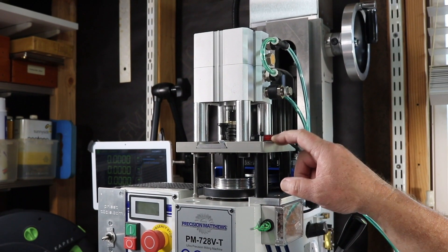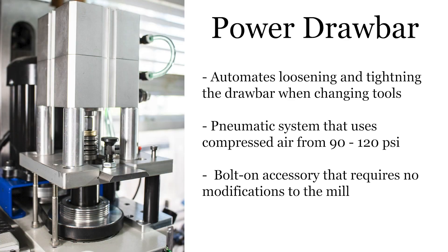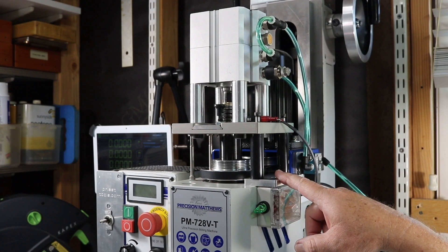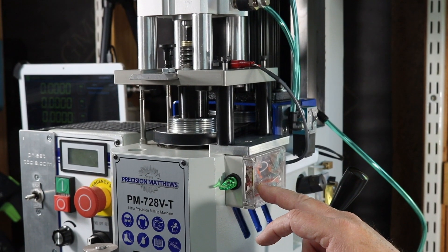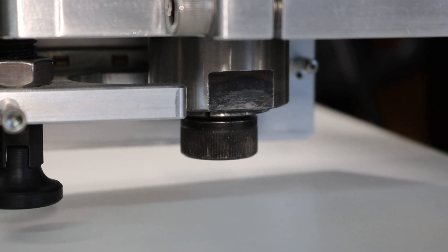This is the Priest Tools Power Draw Bar. It's a pneumatic system that uses compressed air from 90 to 120 PSI. The Power Draw Bar is a bolt-on accessory — there are no modifications required to your mill. The Power Draw Bar consists of the cylinder, the cylinder plate, the mounting plate, a mounting plate for the pneumatic valve, your electrical control box, and an RA collet for use with quick change tooling.